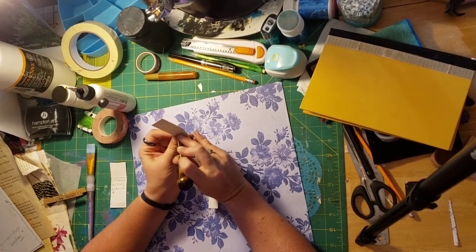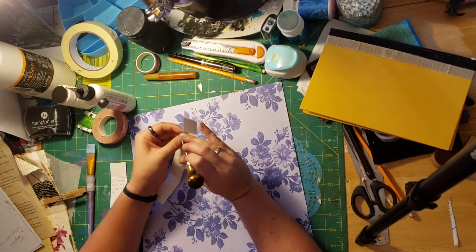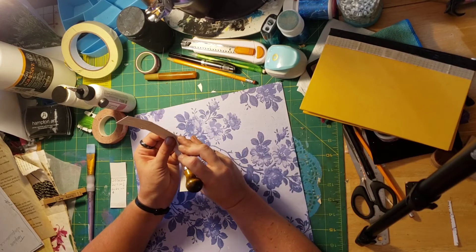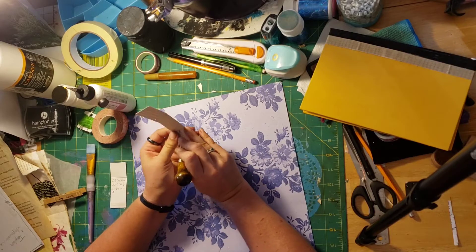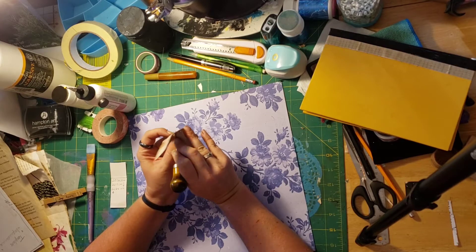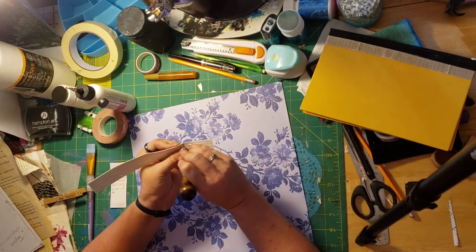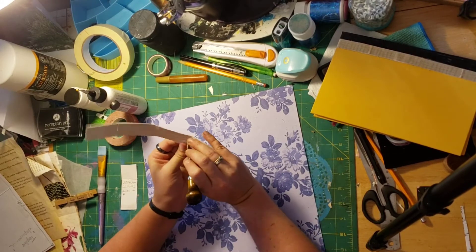There are videos online on how to bind books, but we're going to do this together anyway — they're probably better videos, but that's okay. So I'm poking my holes. I'm going to have three holes, five rows of three holes apiece for my signatures. And I'll show you how we'll put those in in a minute.